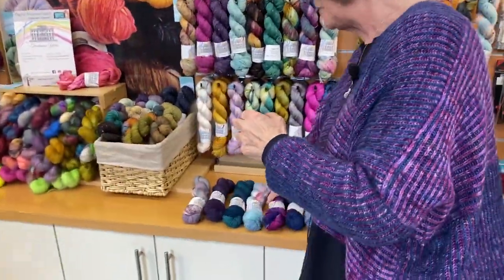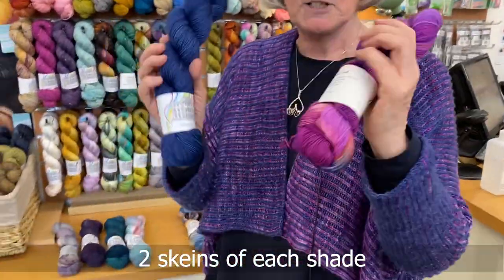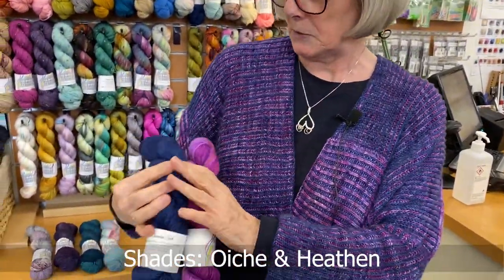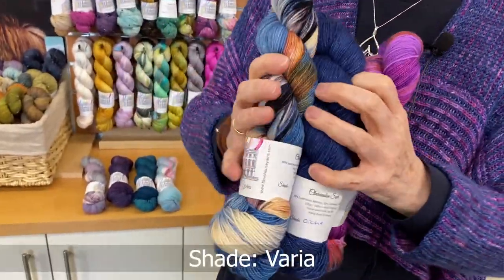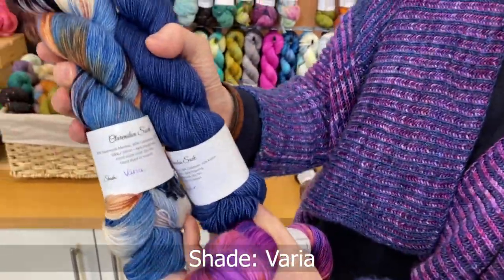I used Townhouse Yarns Clarendon Sock — these are the two colours so this is how it comes out. You could also do just blues and that would be absolutely stunning.